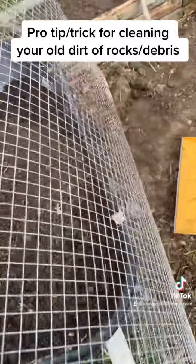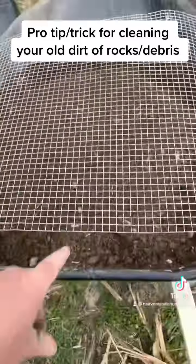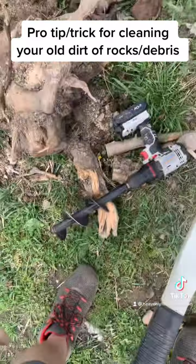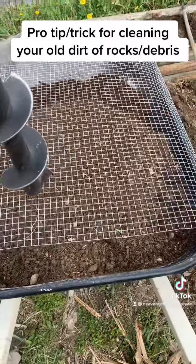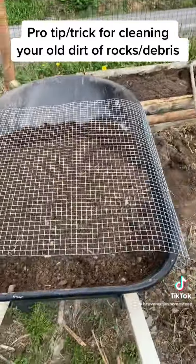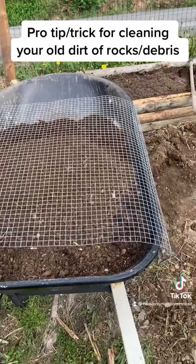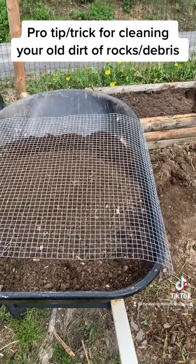Dump it off like so. Now, when you are ready to mix your new dirt with your old dirt, you simply take your drill with your auger bit on it and you mix it all up.